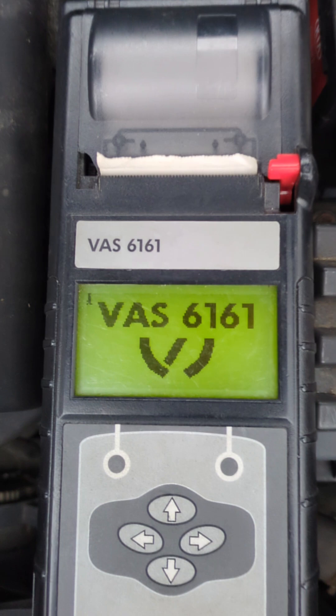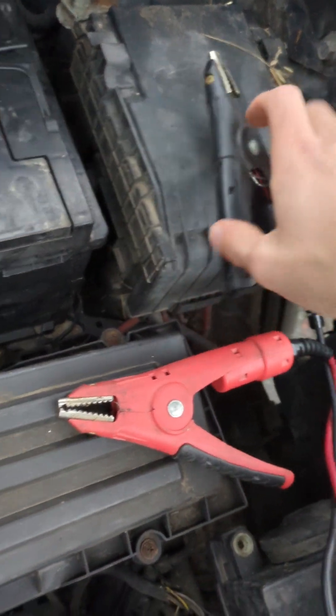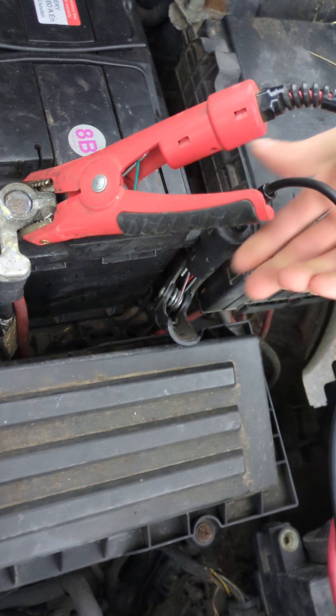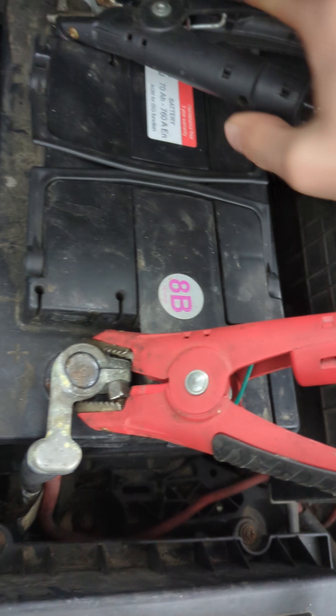First of all, switch it on with the power button down on the lower left side. You come into the main menu and then we want to connect the battery. Connect the positive terminal first and secondly connect onto the negative terminal.